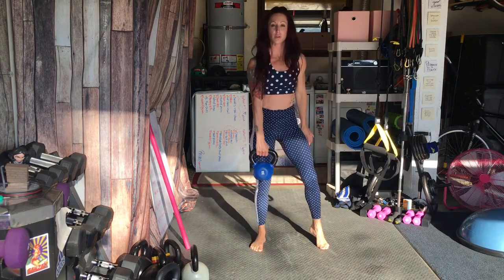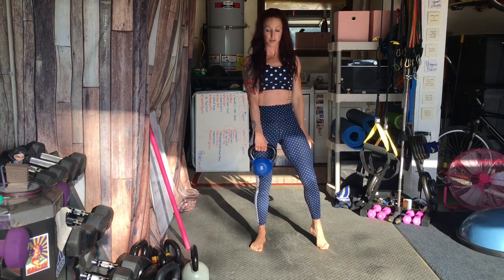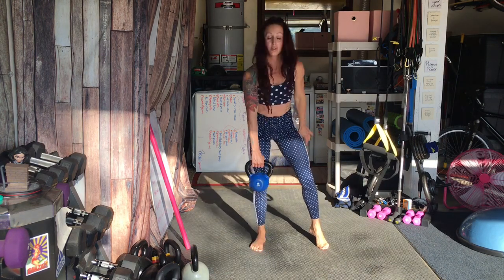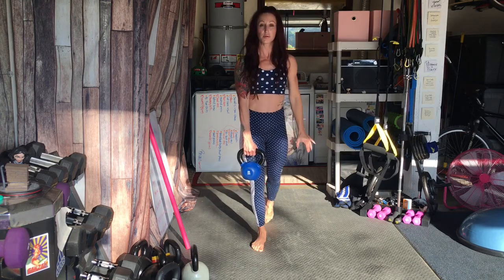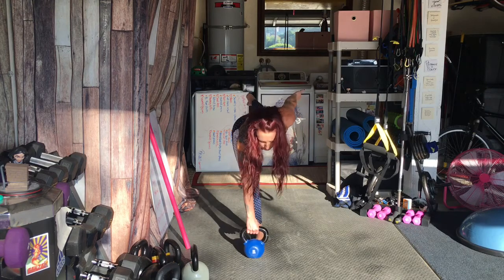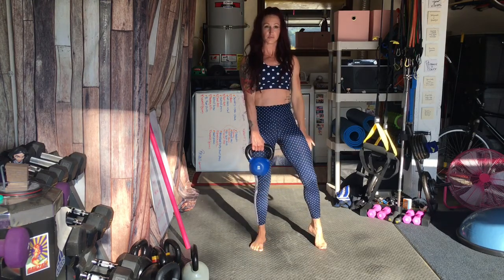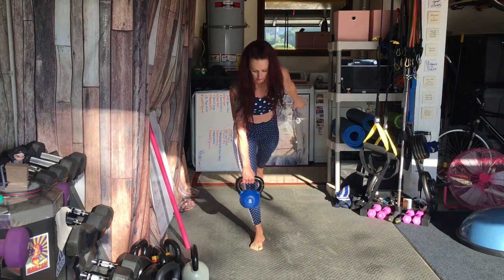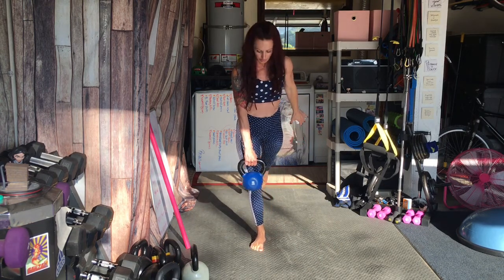Here we have single leg deadlifts using a kettlebell, shifting all of your weight to one leg. Here we're adding in a little seesaw to a deadlift — seesaw into a deadlift. Again, keeping that belly button facing the mat. Don't open up those hips. Squeezing through the glutes and hamstrings.